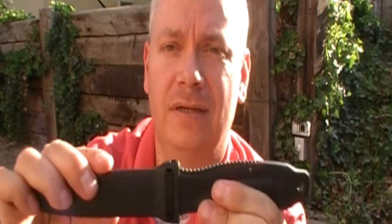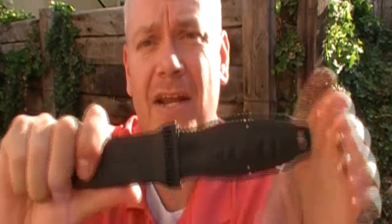As far as some of the good things, I really like the titanium blade. I like the idea of being able to put it away a little bit wet and not have to worry about it. Also, the retention in the sheath is really good — you're not getting that out of there unless you mean to.